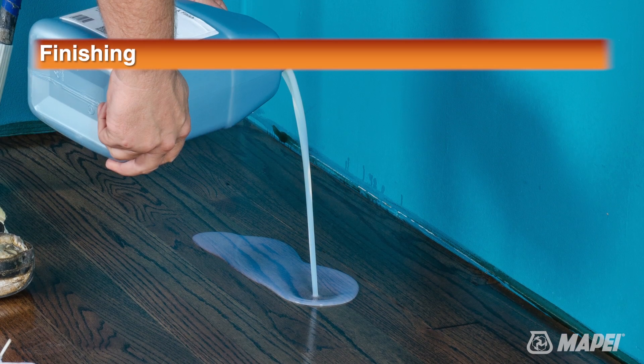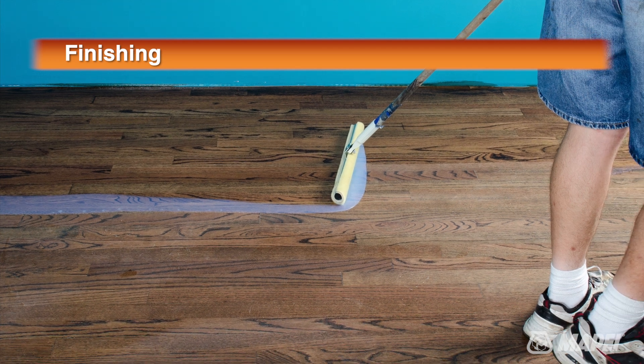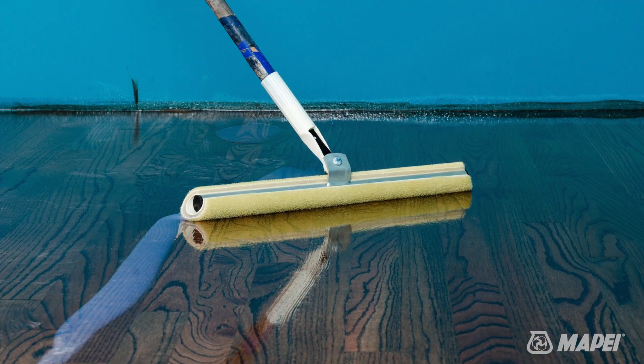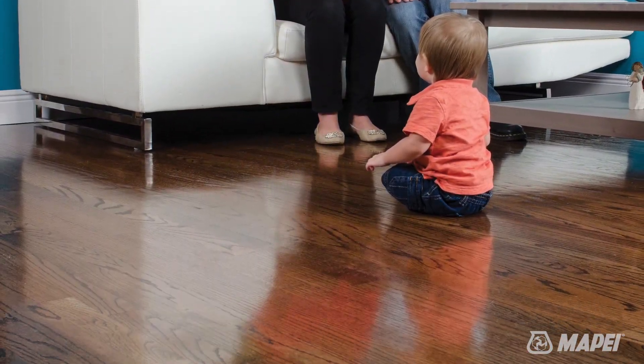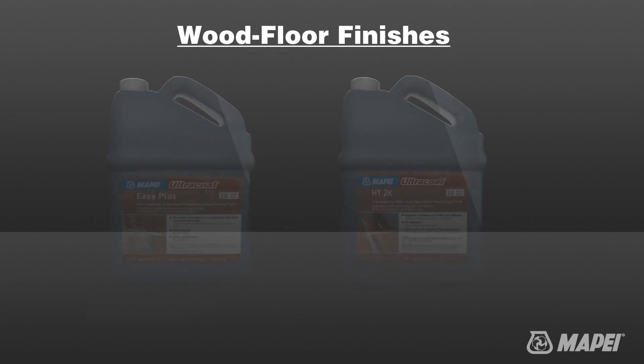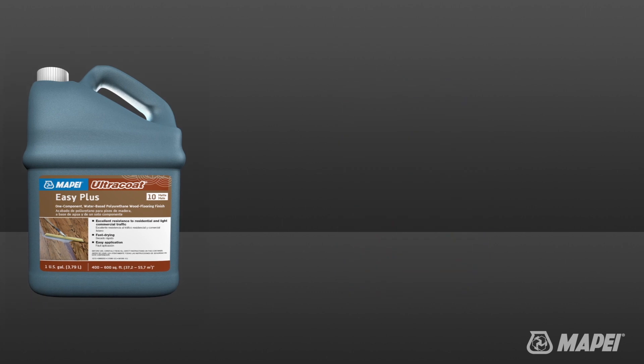The choice of a final wood floor finish is a very important one. The choice is driven by expected traffic conditions, visual appearance, time available to install, and cost. Mapei offers a choice of two high-performance wood floor finishes, available in three different gloss levels, that provide perfect solutions for your wood floor, no matter what traffic level, time limitations, or cost constraints may exist.